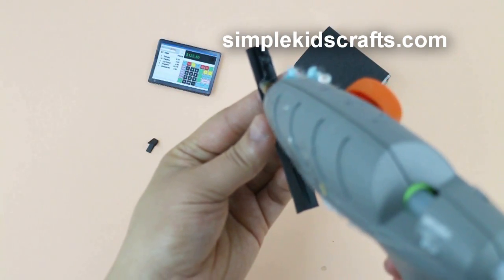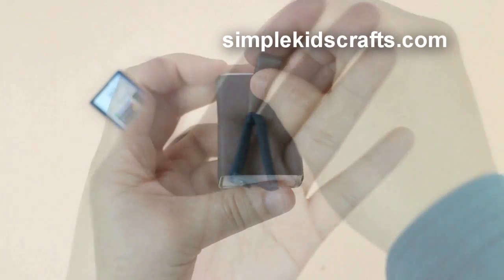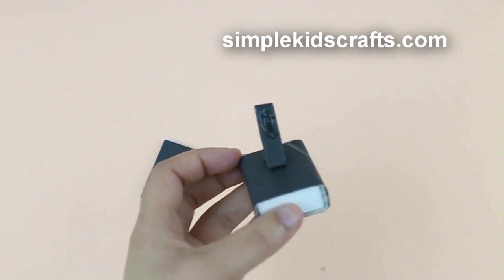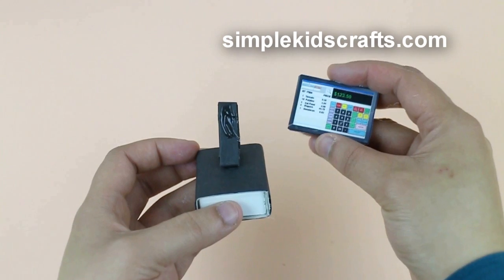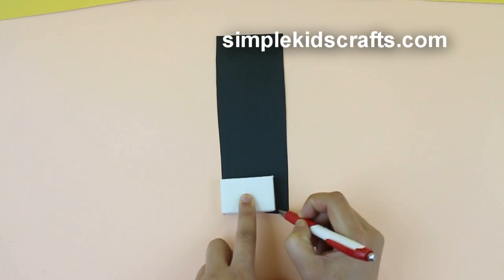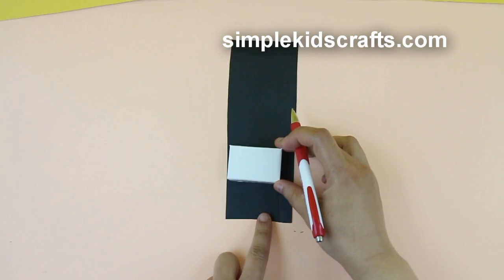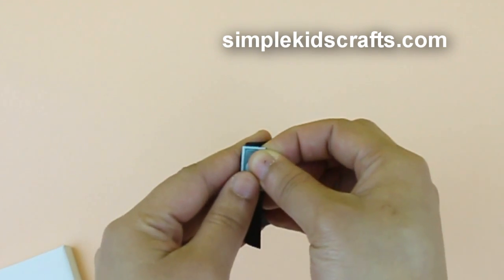Cut a strip of cardstock about 5 inches long, fold and form a triangle, glue at the bottom and attach to the matchbox. Glue the screen to the triangle. For the dividers inside the cash register, cut a strip of paper about three times as big as a matchbox drawer and accordion fold, using the printable money as a guide.